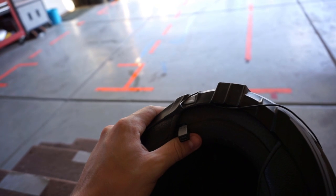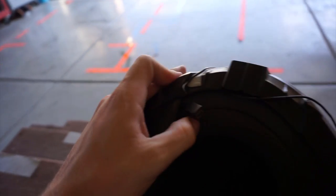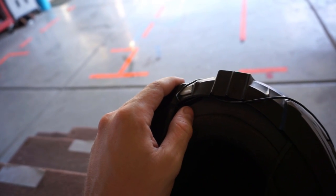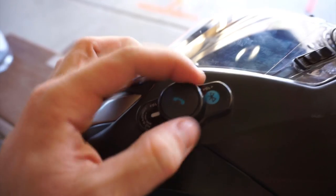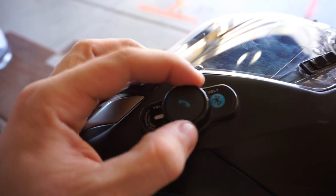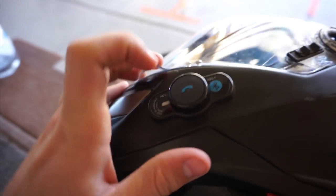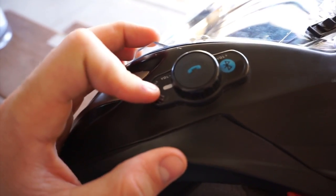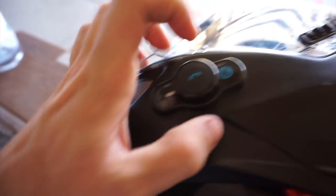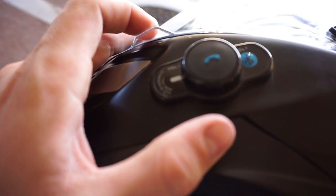I always charge it overnight so I don't know exactly how long it takes, but I've had times where right before a ride it's completely dead, I charge it for like 30 minutes and it's fine for the whole ride. You've got three control options: twist forward, twist back, and it locks. There's an accept or end call button, a status light that shows battery level and connection, and then the Bluetooth button — just hold it down until it beeps to pair.